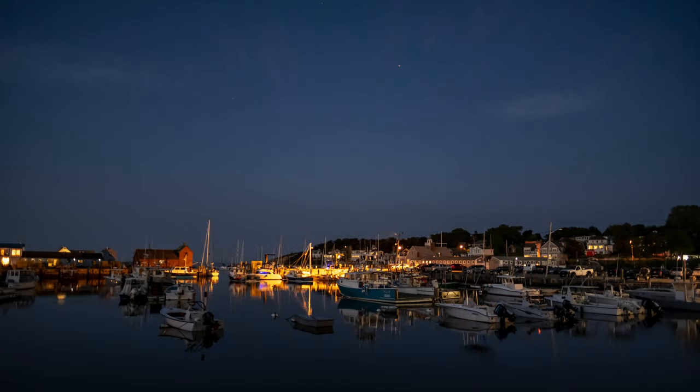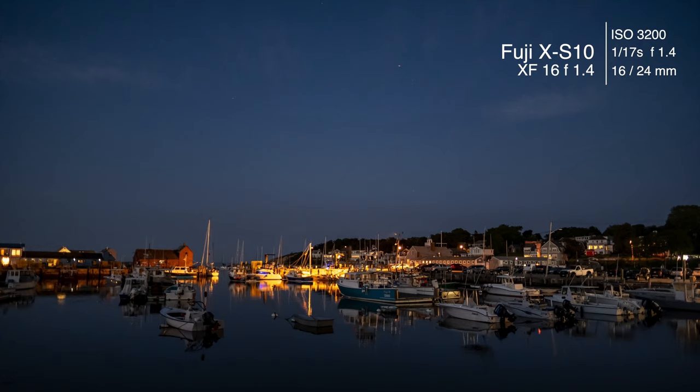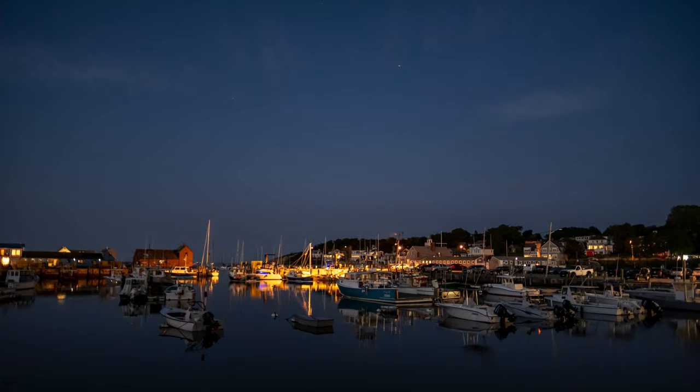This last shot of the harbor at night is pretty cool. You can see a star or two in there, but I was focused more on the foreground boats than on the motif in the background, so it's not as sharp.